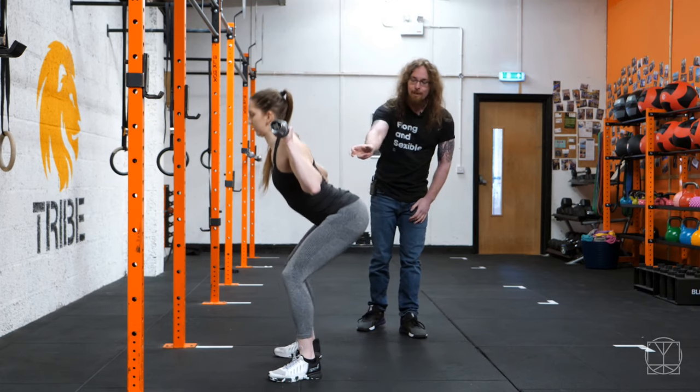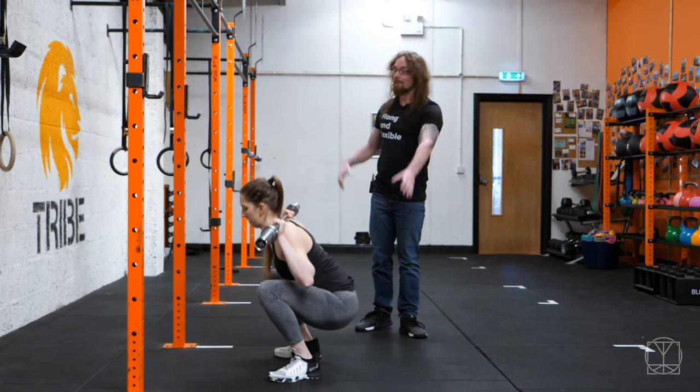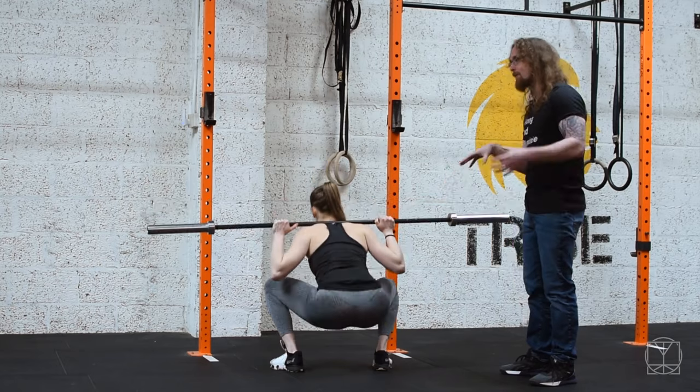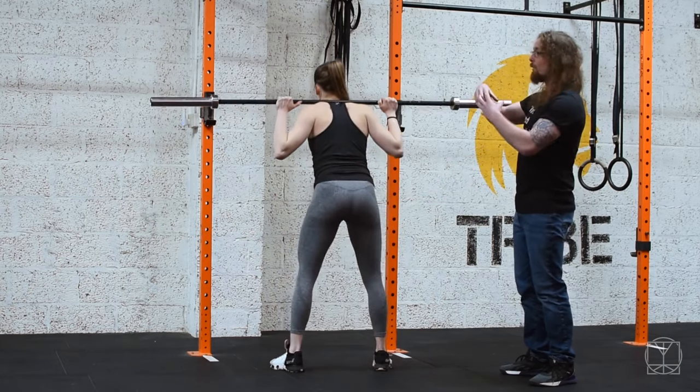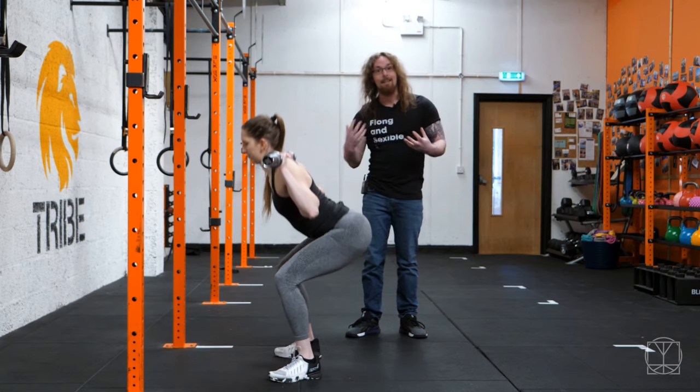See all this movement coming from her spine and her pelvis tucking underneath herself whenever she's doing her squats? You can imagine if I was to climb up the top of her shoulders right now and put extra weight through her — that's not really a good position to be in. You do not want to be loading your spine and then moving your spine while it's under load. That's how a lot of injuries can happen.